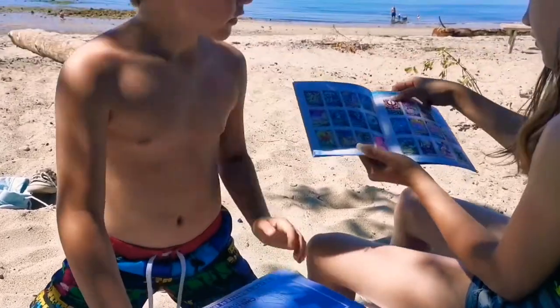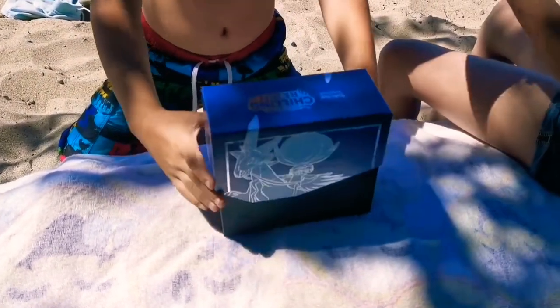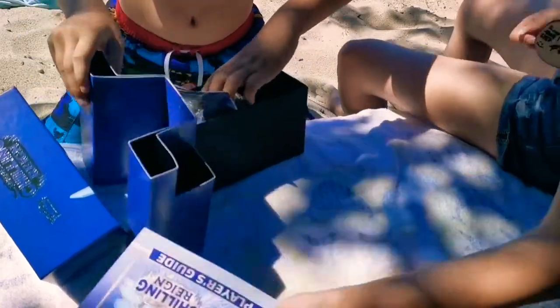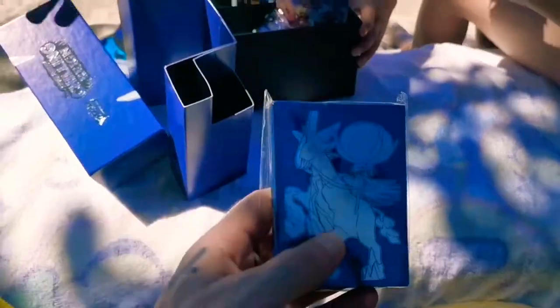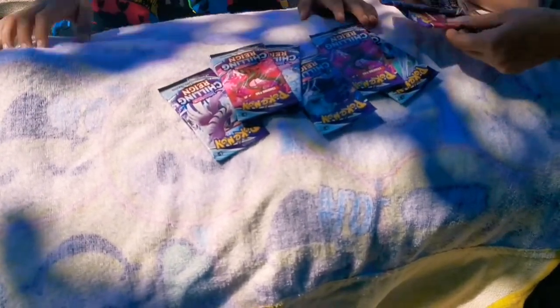Alright, we've got a couple of multi-V pulls. Let's do it! I don't remember the pack art — four packs. Can I see the sleeves? They are matte finish. Okay, put the packs down on the mat, on the towel.